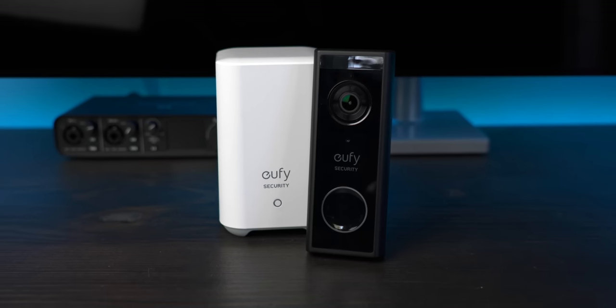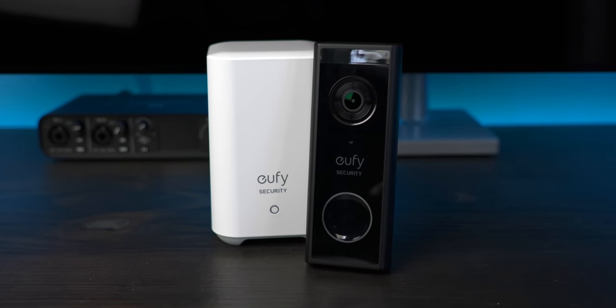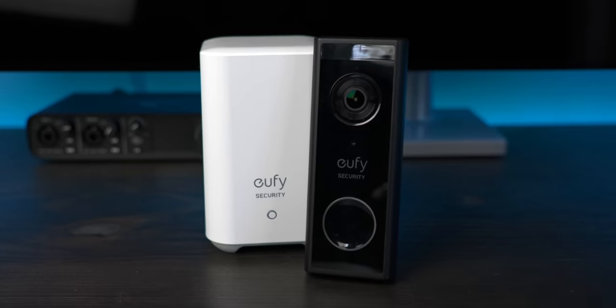After I released my Eufy video doorbell review last year, I heard from a lot of people that said they couldn't use it because they didn't have wiring available at their front door to power it. Well, Eufy just released a battery-powered version of their doorbell. How well does it work and do I recommend it? I'm Matt Farrell, welcome to Undecided.